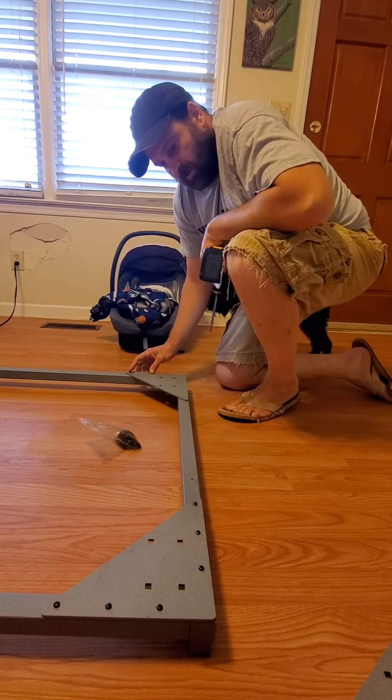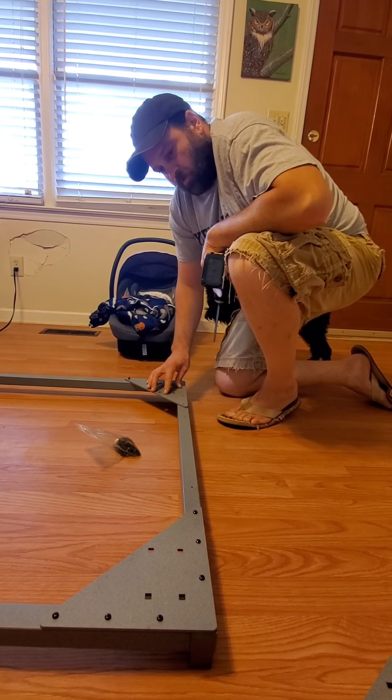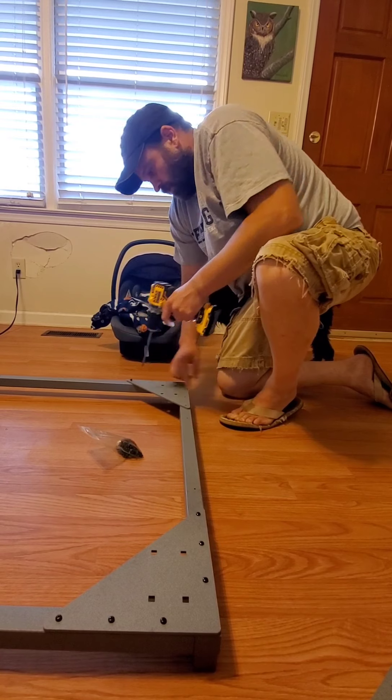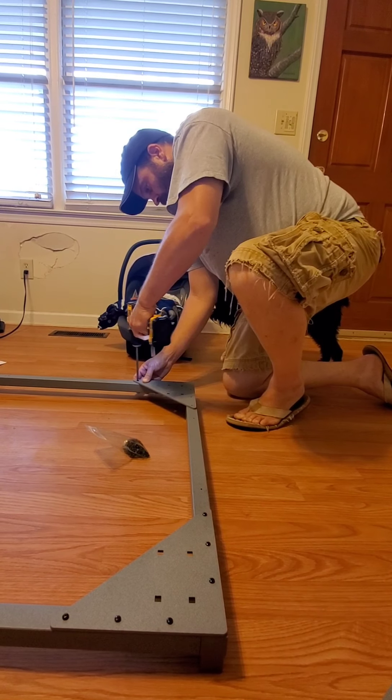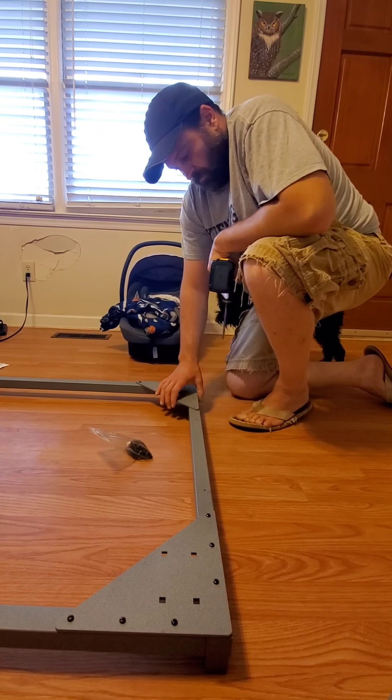The next step is to install the base caster plates — that's going to be where the casters go for the wheels. Put them in the corners; it's pretty simple, it's got six screws, just screw them all in.